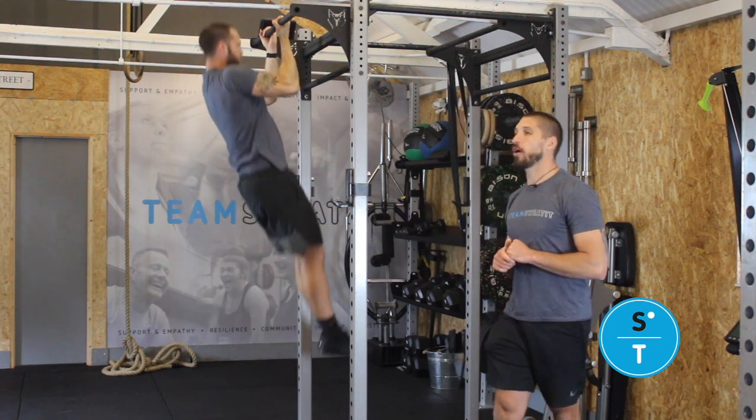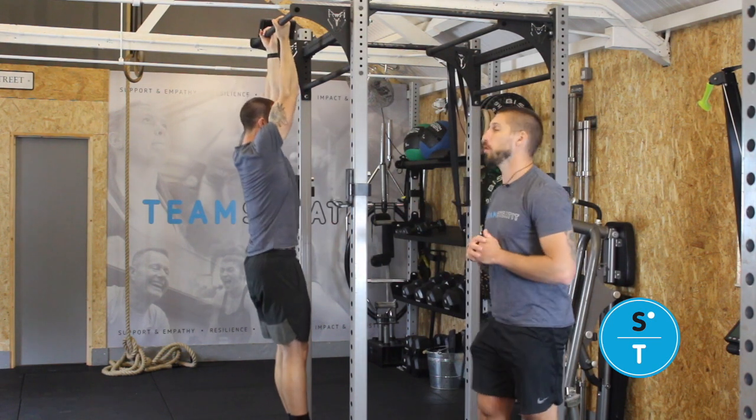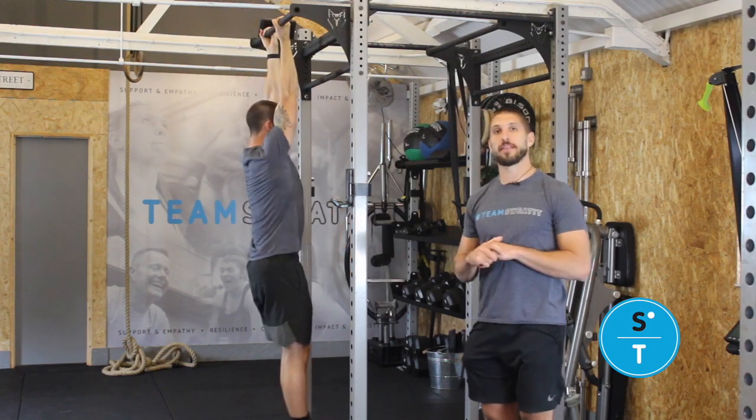From here you're going to drive your elbows towards the floor, getting you up and squeezing into your shoulder blades. Then lower yourself slowly down.